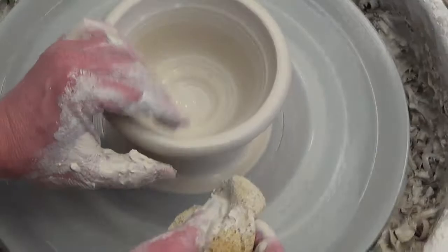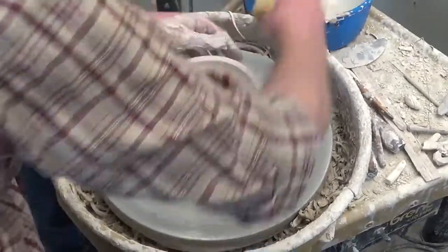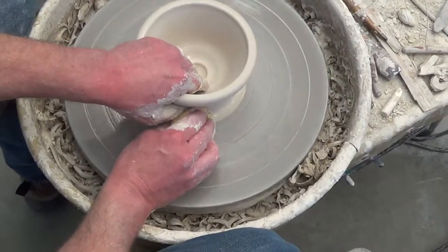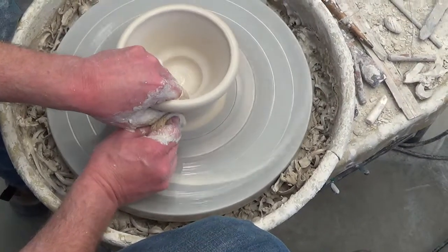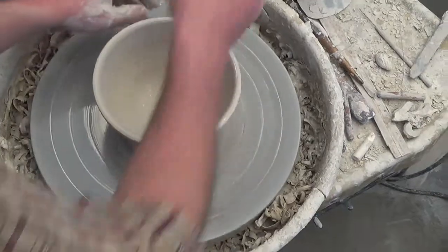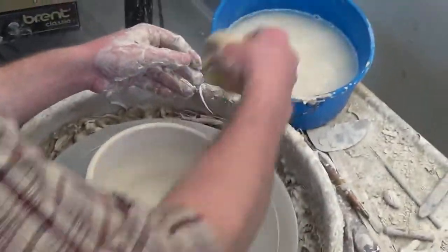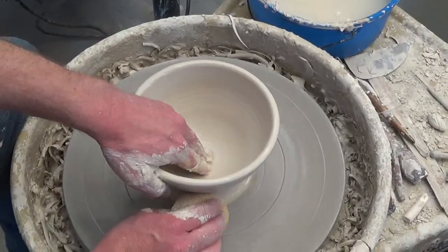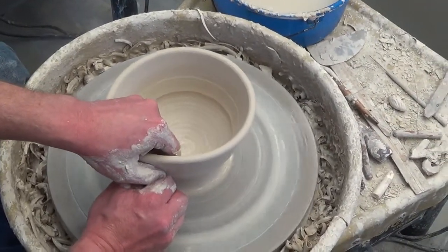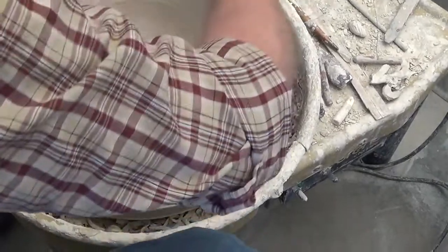I'm going to fatten that lip back up. To fatten up the lip, just hold the lip and apply a little pressure with my sponge — reshape it. Anytime your lip starts to get thin, fatten it back up. Keep it fatter than you want it right now because it's going to get thinner as it gets wider. Here goes pull number two — same process: dig, start the pull, slow the wheel down, join with the outside hand, all the way through the lip, gently come off the top. That's two pulls. Here comes number three. You can do this with a rib tool or not — you could hold your rib tool on the inside. Dig, start the pull, join. That's the third pull.